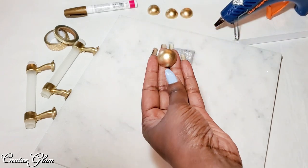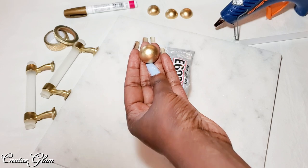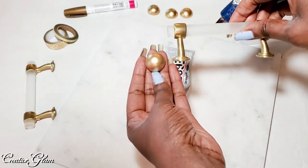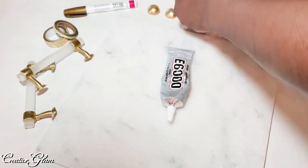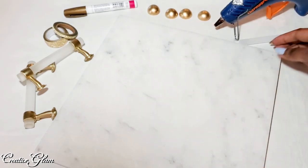I took the beads outside and painted them gold. I tried to get them to match the handles as much as possible. I think I got sort of close, and I think I'm going to put those on first.